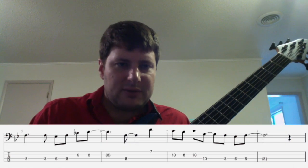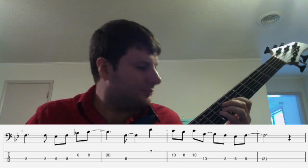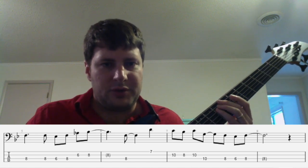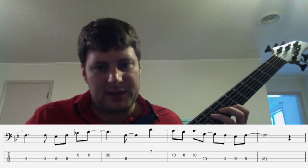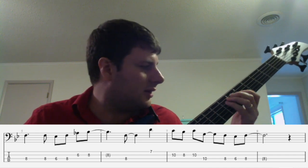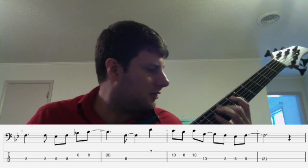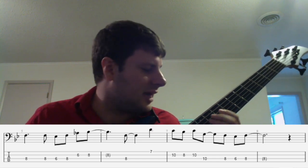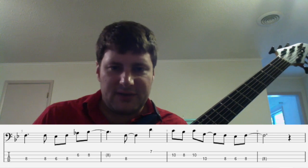You get more of the same here. One thing you'll notice is I shifted up to the seventh fret with my first finger for that D. That way, I put my pinky in position to get that C on the D string. That's another thing you can do — slide into that G — gives it some style. I like it a little better than just leaving it plain.